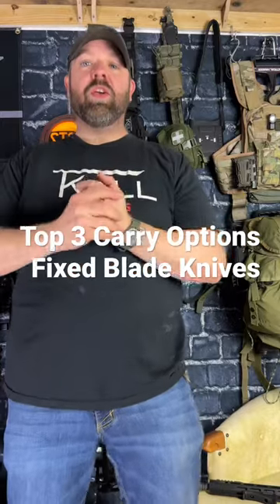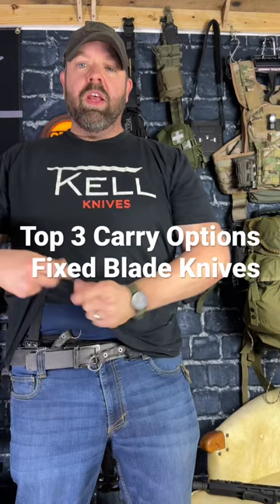How to conceal carry your fixed blade — my top three recommendations. Number three: deep carry static line.